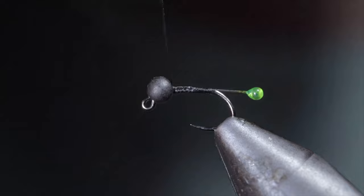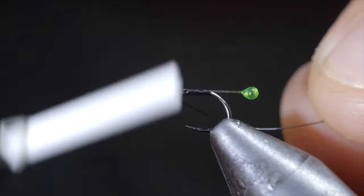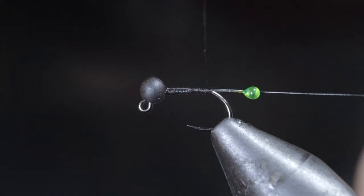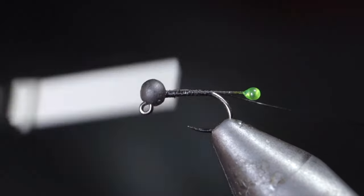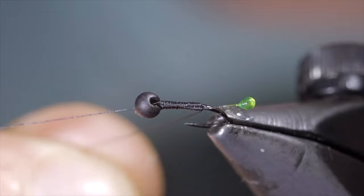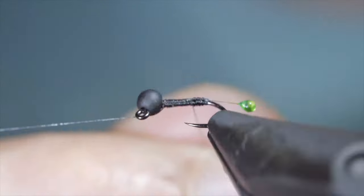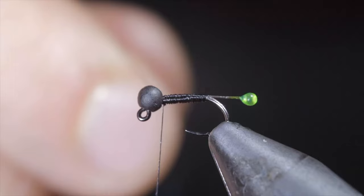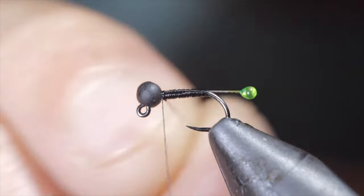With this complete, we'll continue wrapping forward towards the bead. Snip the excess free, leaving a small amount to keep the body even. Continue securing the excess tippet towards the bead and grab some extra small wire — here I'm using black. Insert the wire into your bead and secure it tightly to the hook shank. Continue securing your wire, wrapping back towards the bend of our hook. At which point, we'll reverse our thread's direction, once again taking care to ensure that our body remains even, until you reach the head of the fly. At which point, we'll grab our wire and begin wrapping it forward towards the head of the fly in close touching spirals. Here I'm using a rotating vise as it makes this process a little easier, however it's not necessary to complete the pattern. Continue until we reach the head of the fly, then secure the wire in place using our thread, taking thread wraps both in front as well as behind the wire, and helicopter the excess free.